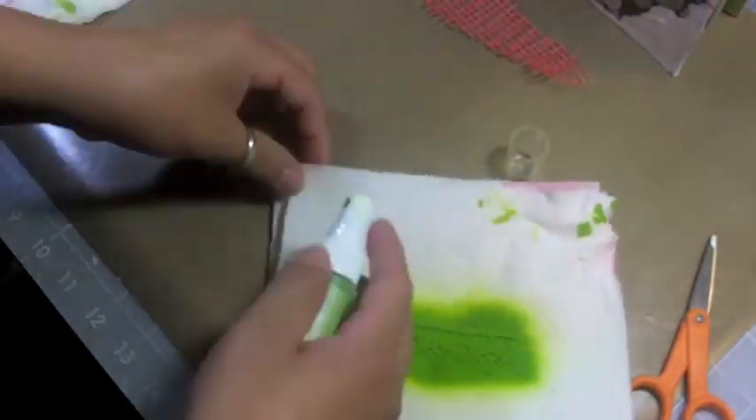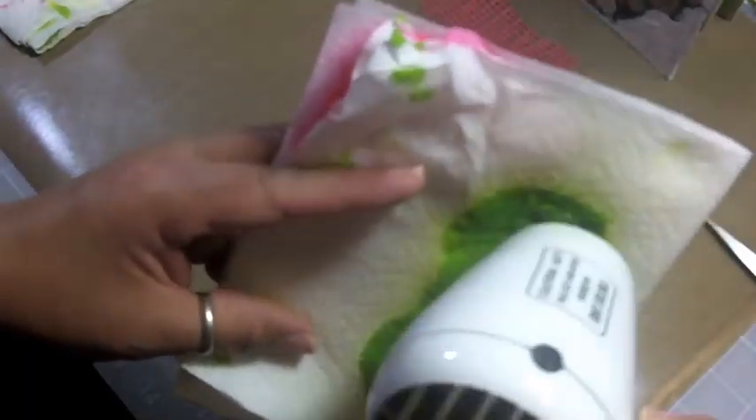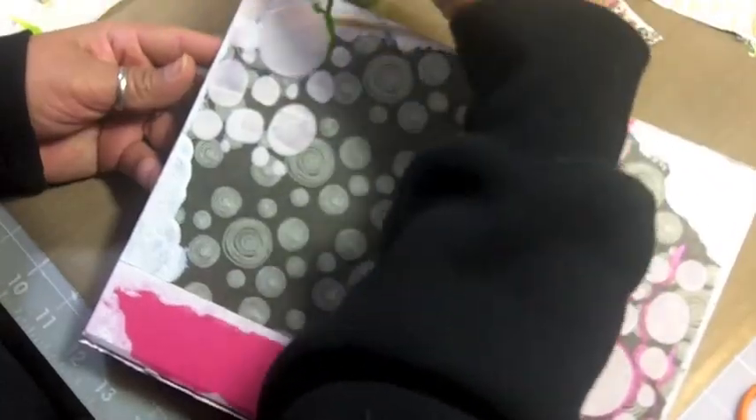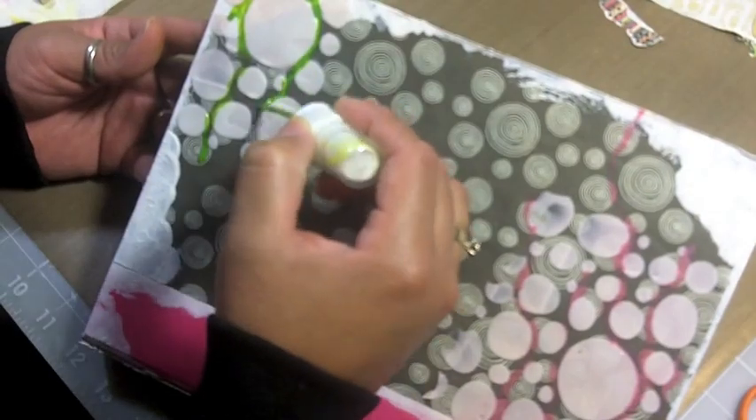My Mr. Huey's spray — I love this, it's non-shimmery but gives such a powerful punch of color. Great coverage. I'm going the opposite direction here, drizzling some of the leaf green down towards the spine while the pink flows away from it.